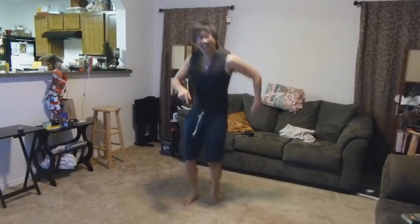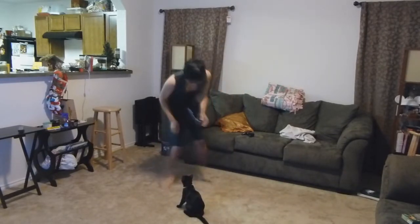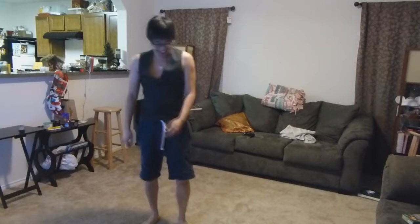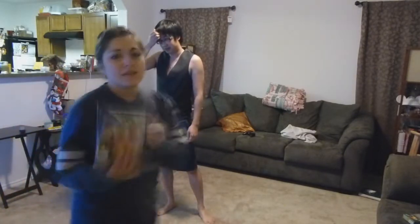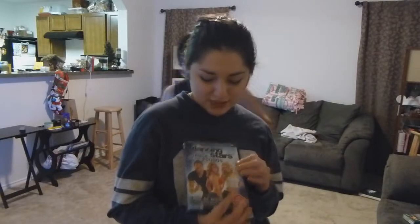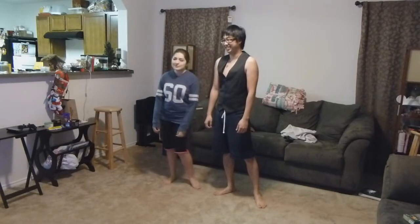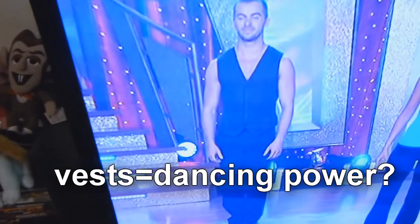Tell Jeremy, what are we doing today? We're going to use the DVD that we won, because we're going to dance off the pounds with Dancing with the Stars. Are you wondering why he's wearing a vest? He's in costume.